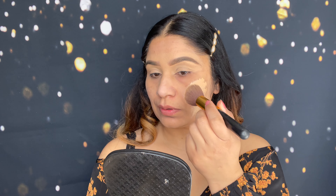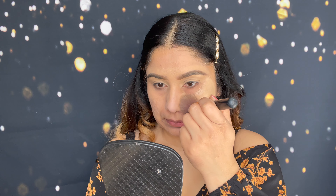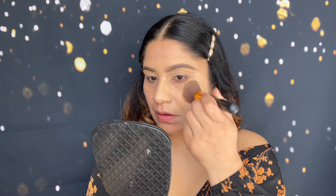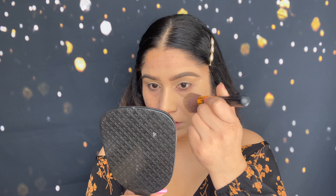I love the consistency of this foundation — it's very blendable. The shade 310 is a great match for me. You can use a damp beauty blender or a foundation brush; here I'm using a foundation brush. It blends easily but does come in a thick consistency and dries out quickly, so work in small patches. This is the first coat and you can already see the coverage.